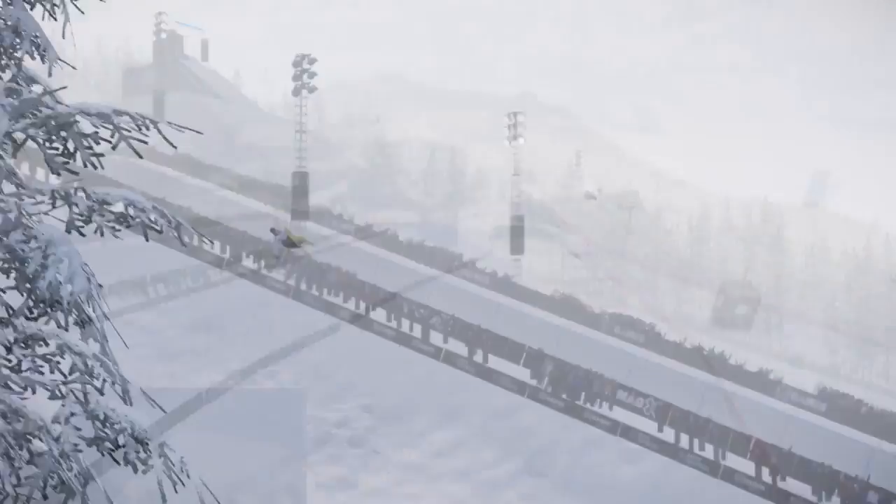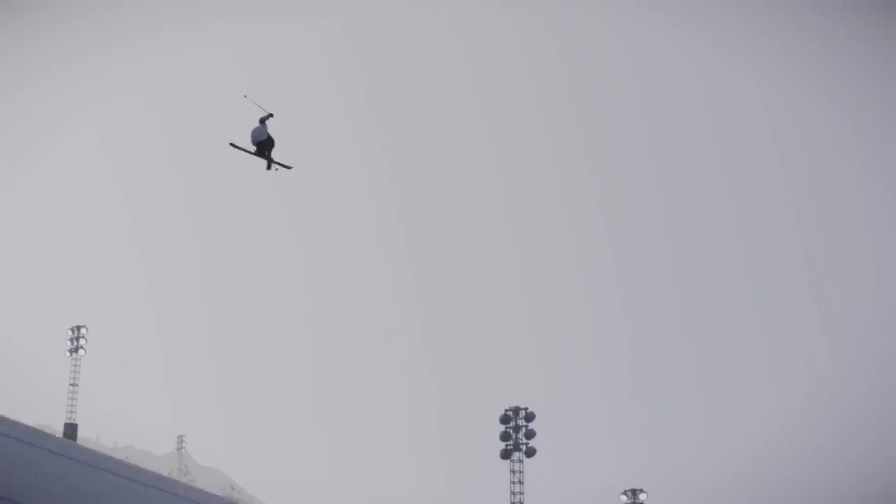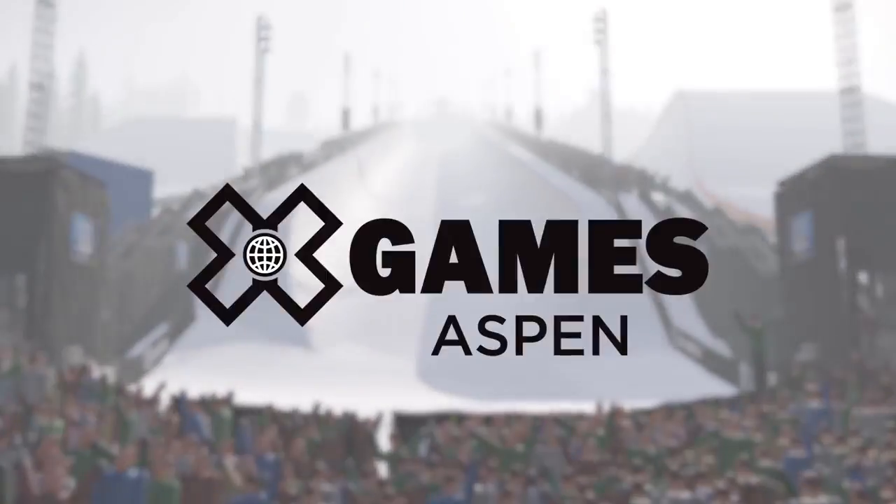Hard over the shoulder — yes, going for the switch double 14, gets it. If you're looking for amplitude, we've got somebody for you.